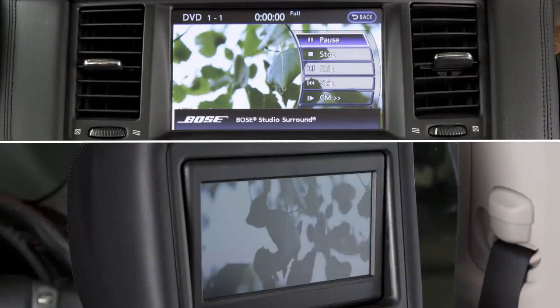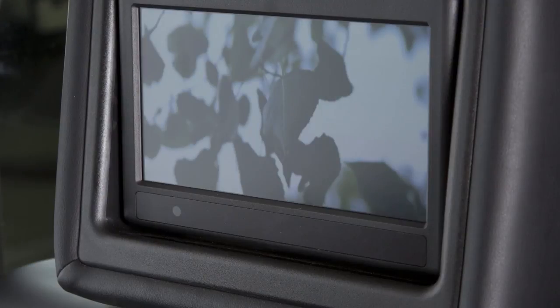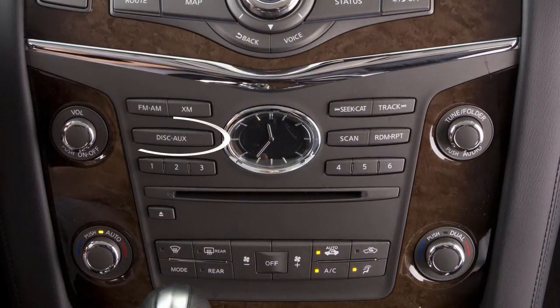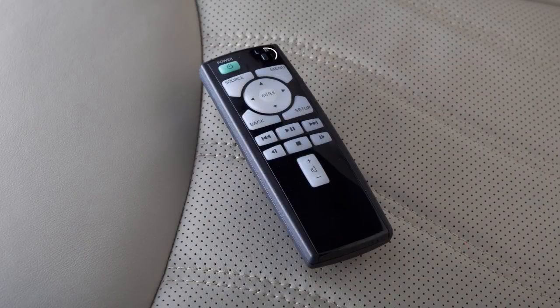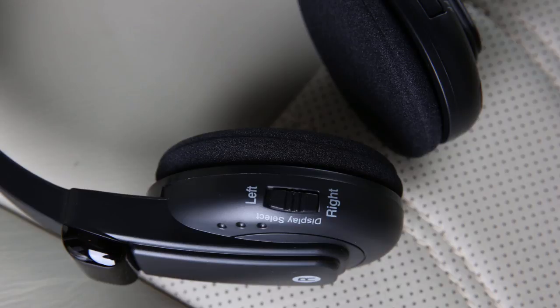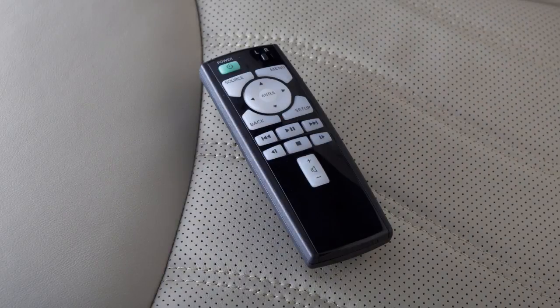For example, to set the system to play three different audio or video sources simultaneously, turn both headphones on with one set for the left rear display and the other set for the right rear display. Activate the DVD on the front display by inserting a DVD or pressing the disc auxiliary button until the DVD mode is displayed. Slide the display select switch on the remote controller to the left and press the power button to play the DVD on the left rear display. Slide the display select switch to the right and press the power button to play the DVD on the right rear display. Then connect an auxiliary device such as a camcorder or portable video player to the rear auxiliary jacks. Slide the display select switch on the remote controller to the right and press source to choose the rear aux mode.